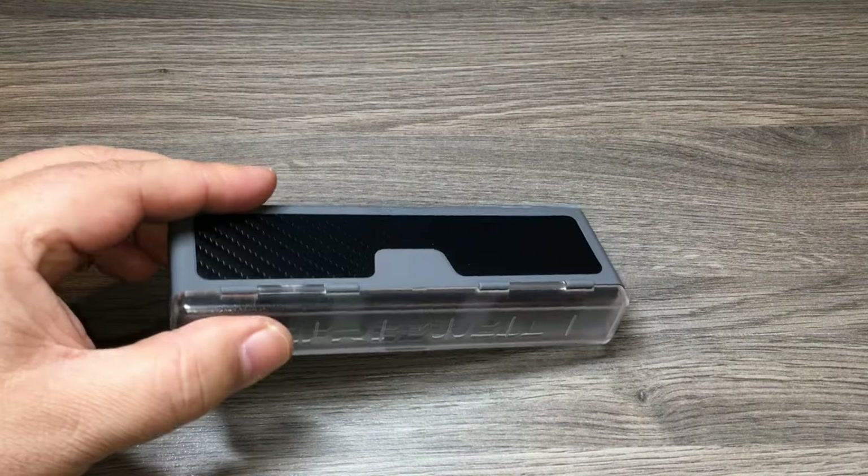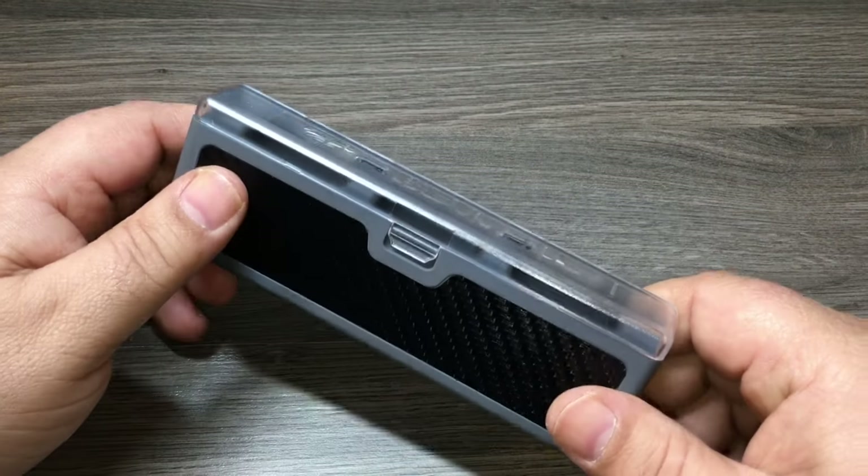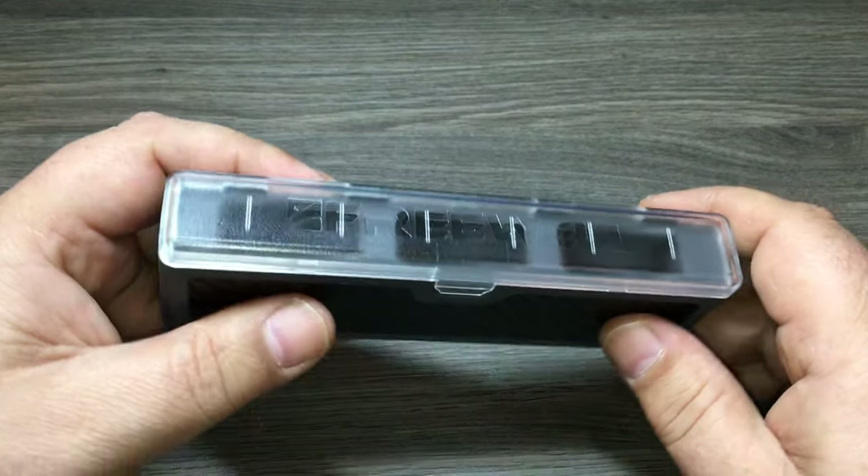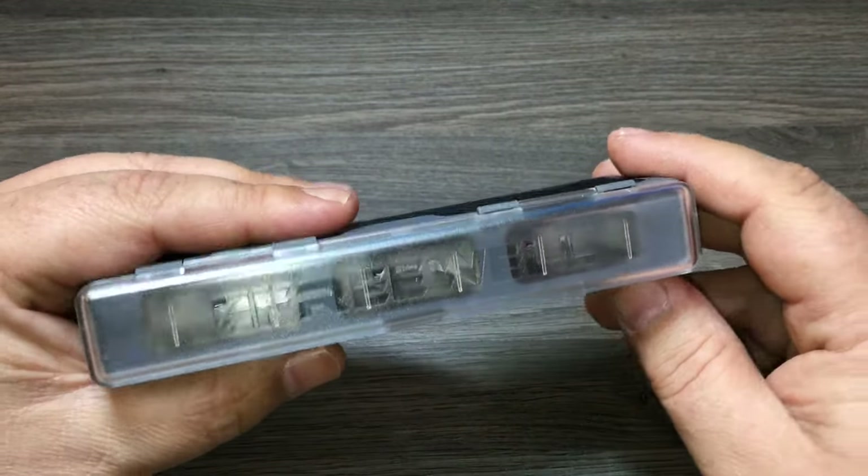Hey folks, today I got another product I'd like to go over with you and we'll do a little bit of a review on it. It's by Freewell and it is a triple charger for the GoPro Hero 5 Black battery.